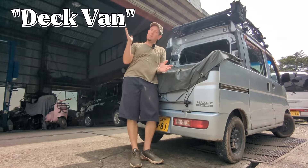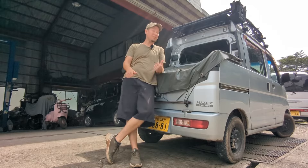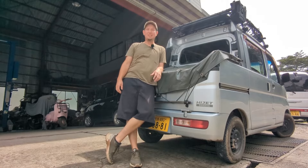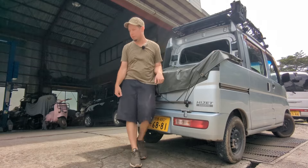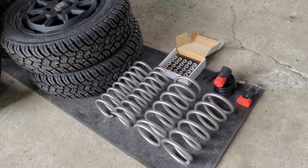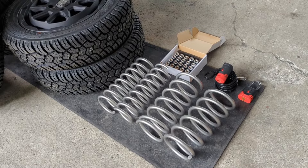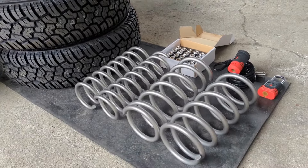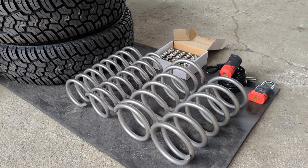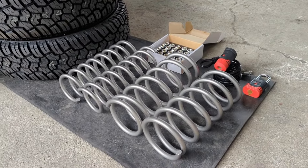To help out this Deck Van, we've partnered up with some awesome Japanese auto parts manufacturers to get this guy to a point where I'm not constantly worried about the oil pan getting ripped off when I'm up on the farm. We have lift springs from Forest Auto Factory — these are the guys who are a Tokyo Auto Salon Grand Prix-winning company. They specialize in handcrafted wooden frame dune buggies and they also make lift springs for various kei vehicles.